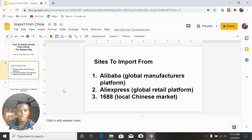Aliexpress is where you find the resellers and dropshippers, while Alibaba is where you find the manufacturers. Then there's another platform, 1688 — this is a local Chinese website designed to serve the local market in China, just like Jumia in Nigeria. On 1688 you will find items very cheap because they were made for local Chinese people, though everything on the site is written in Chinese.